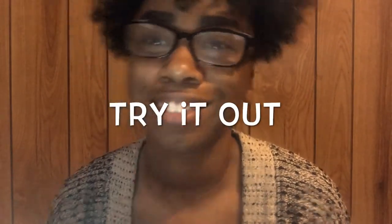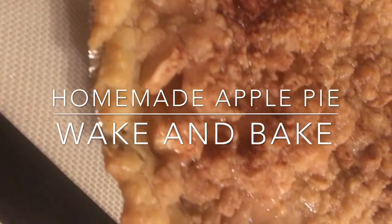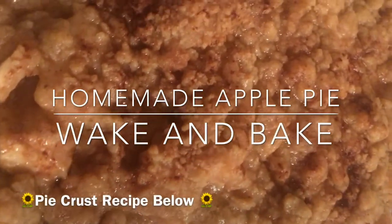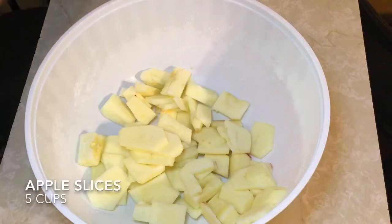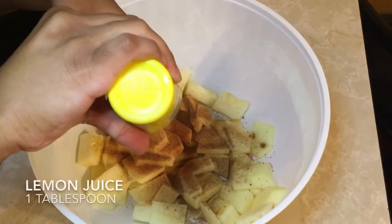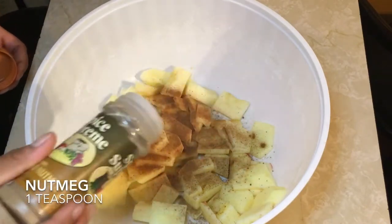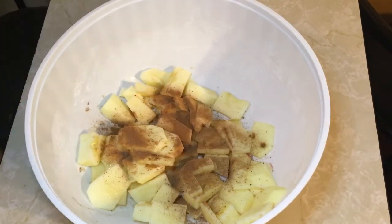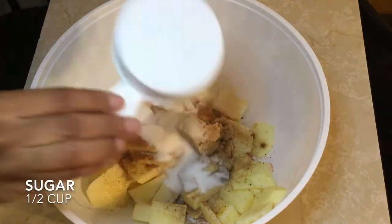No big deal, way better and it's so good. We're gonna start by cutting up our apples into two slices first. We're using about five cups here. Then we start adding the cinnamon, lemon juice, nutmeg, brown sugar, salt, sugar, and flour.